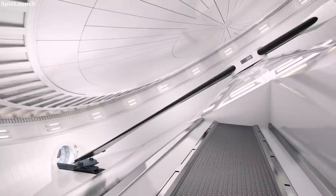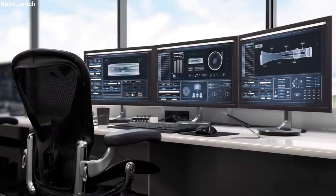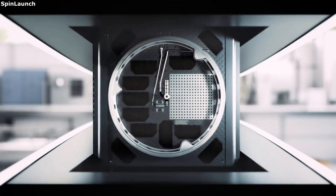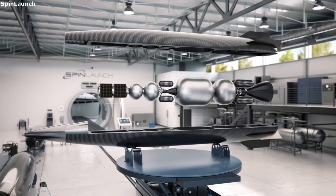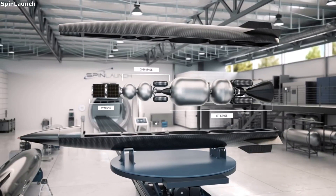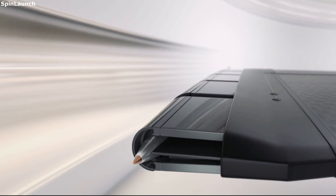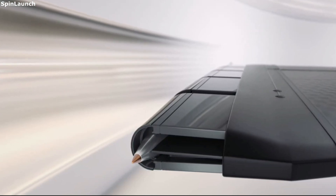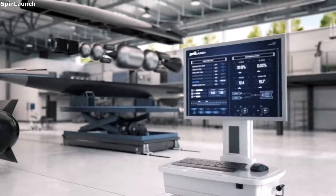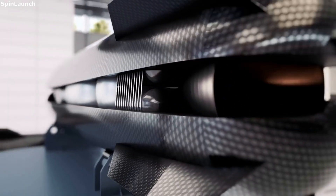The current technology companies such as SpinLaunch have access to are able to solve the long list of problems presented when creating an orbital accelerator. One of the major complications is the stress on the payload and rocket. From start to finish the launch vehicle goes through an immense amount of stress, including thousands of g-forces and thousands of degrees Fahrenheit. SpinLaunch mentioned that advances in carbon fiber have made an orbital accelerator possible, as the lighter weight along with the strong properties can withstand the forces supplied, including the high temperatures when flying through the atmosphere.